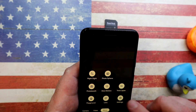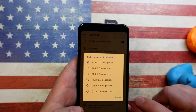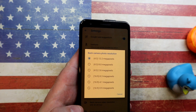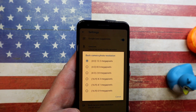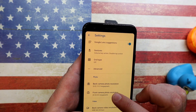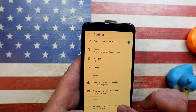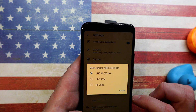Going further down into Photos, you can set the megapixels and aspect ratio. I always go for the highest — 4:3 at 12.2 megapixels for the rear camera. For the front-facing camera, motion is at 8 megapixels at a 4:3 ratio as well.